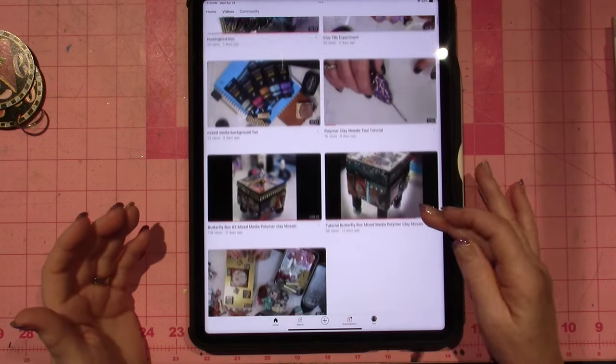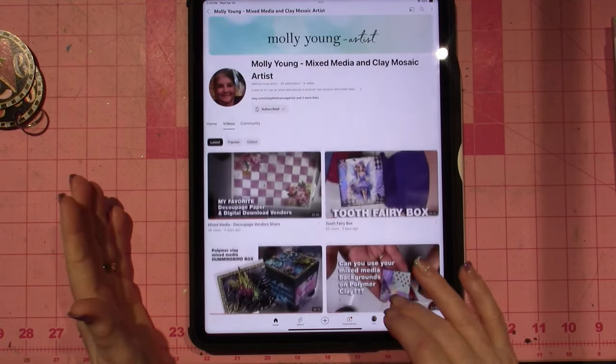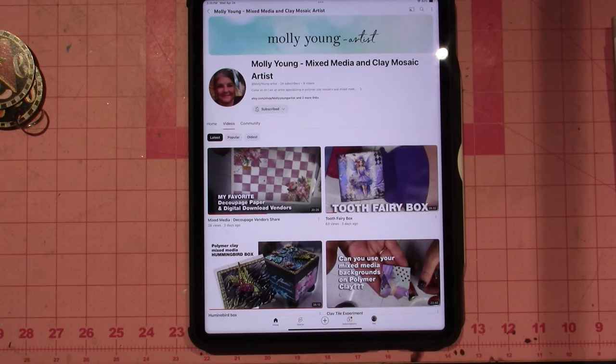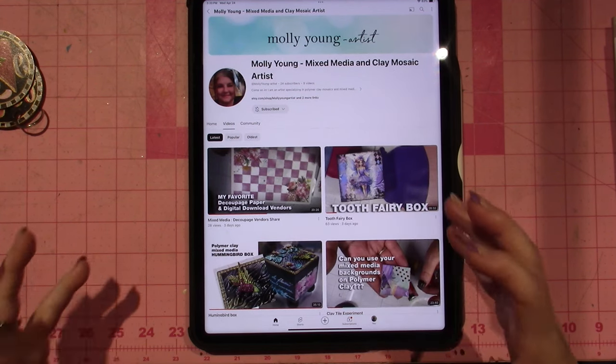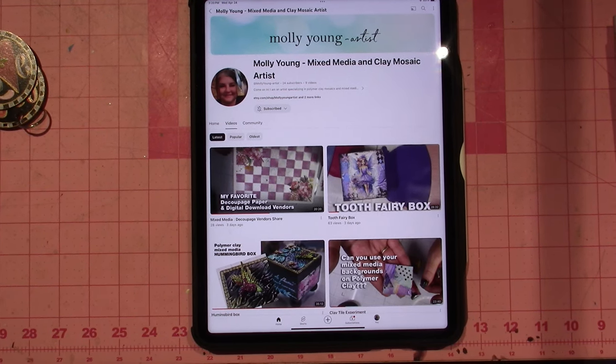So I just wanted to do a quick shoutout to Molly. Girl, I love your work — it is so good. She talks about her digital downloads that she uses for her projects. So much good stuff and information. So if you've been missing my Polymer Clay videos, you have another new resource out there. I hope you go check her out and subscribe. All right, you guys, thanks for watching. Have a grateful day.